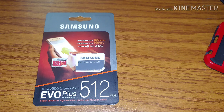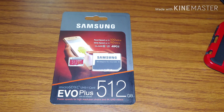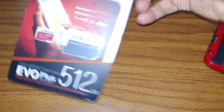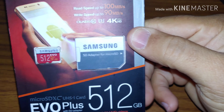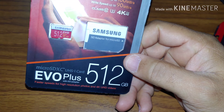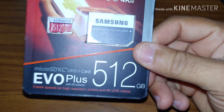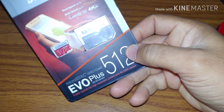Luckily something told me not to open it yet — it was actually my wife. I was looking around trying to find a memory card and I realized I did not know that these cards were being copied and made into fakes. I scooped this up figuring I had a good deal — 40 dollars for a 512 gigabyte card, wow. I was going to use it for my new LG B50, which is what I'm recording on right now, and do my 4K videos.